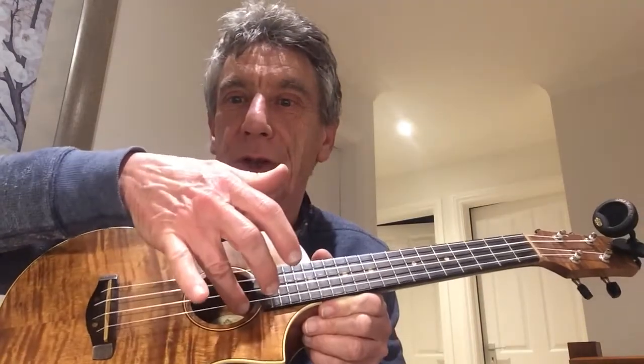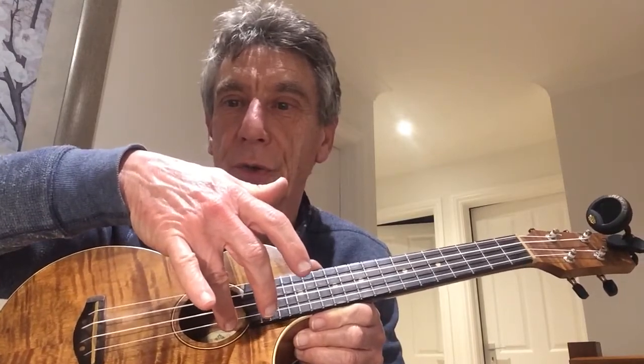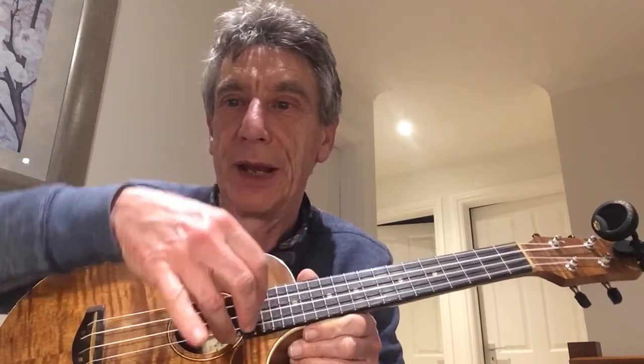We're going to allocate our thumb to the G string, our index finger to the C string, the second finger to the E string, and the last finger before the pinky to the A string. The pinky is free.